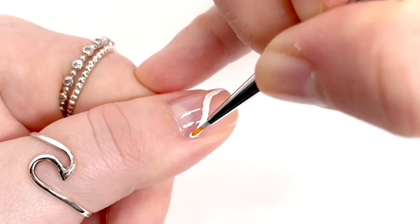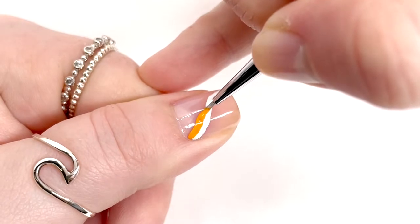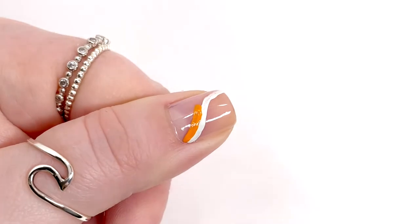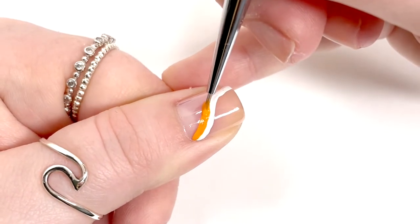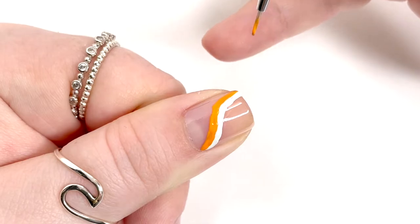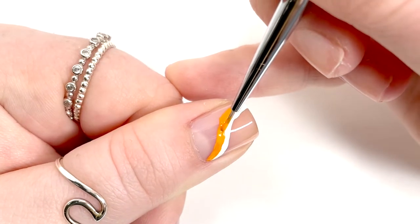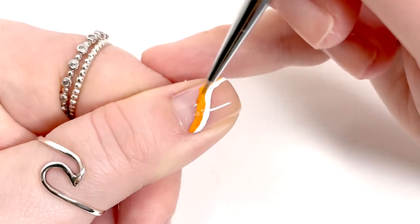I'm going to go in and follow the same line with a different color — I'm using a shade of orange. I used acrylic paint for these steps, which gives you more time to work with it and get it precise, because it dries quickly but not as fast as nail polish would. You definitely have more time to get it precise.